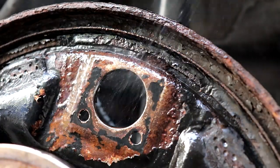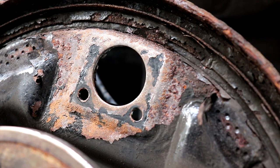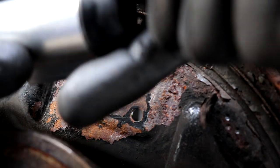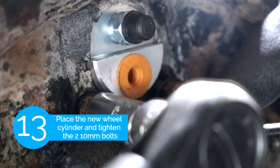Now that you have taken out the wheel cylinder we're just going to compare it to the new one. The new one I got is from Centric and you just want to make sure they look the same. Once the surface is clean we're gonna put the new wheel cylinder and tighten up the two 10mm bolts.